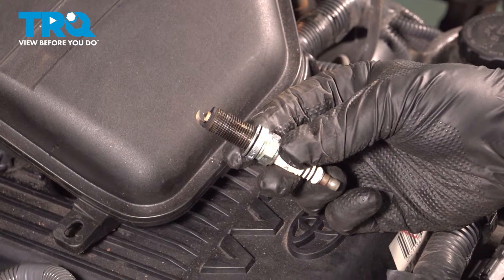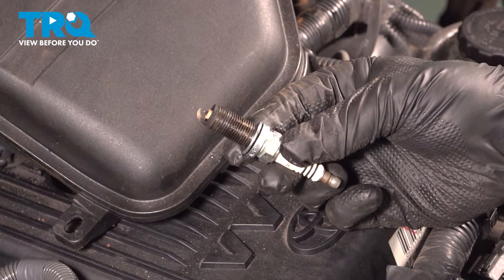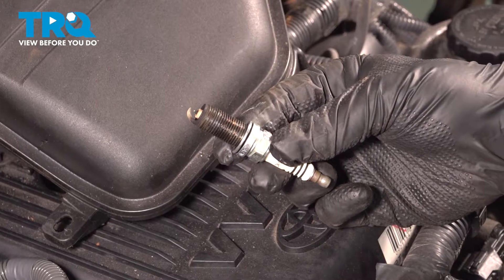In this video, we're going to show you how to replace a spark plug on your Toyota Tacoma. This will be located on the top of the motor. Let's get started.